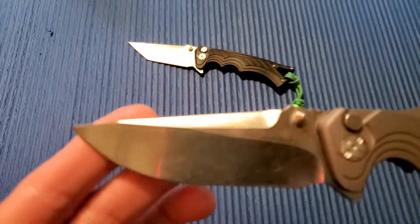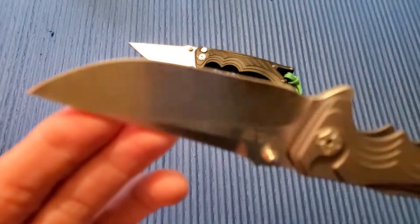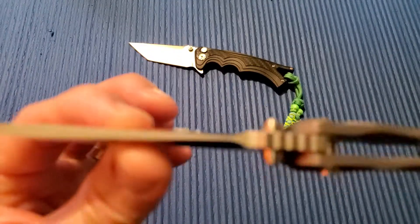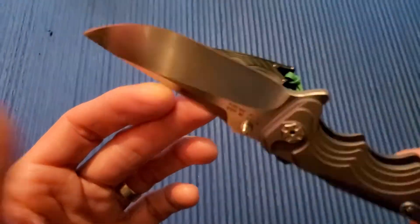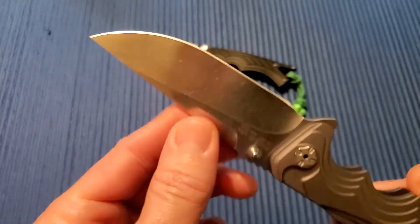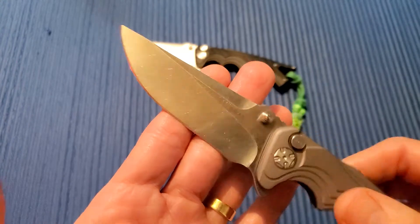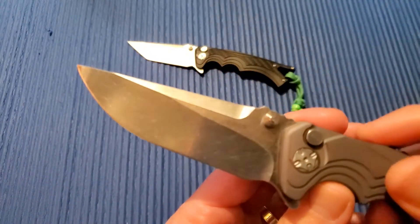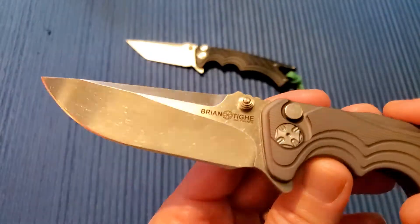Let me go over the specs real quick: overall length 8.875 inches, blade length 3.75 inches, 0.20 inches thick. It's got a thick blade stock, but it's very sharp from the factory — it cuts really nice and will cut anything you need it to cut. This one is a drop point; they also come in a tanto version.